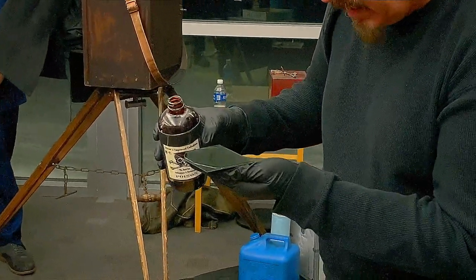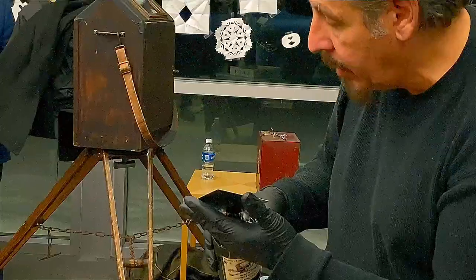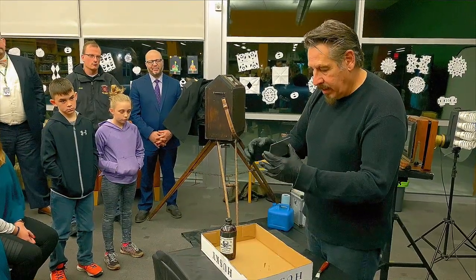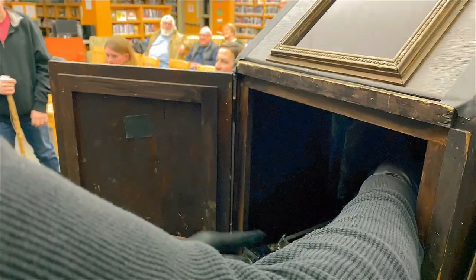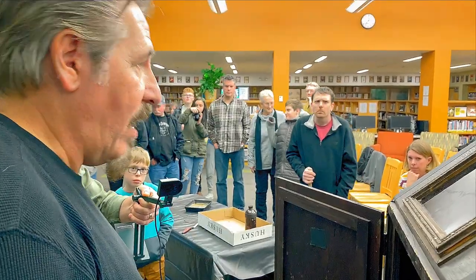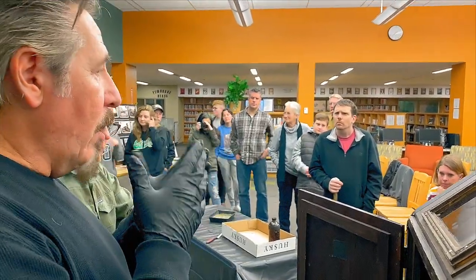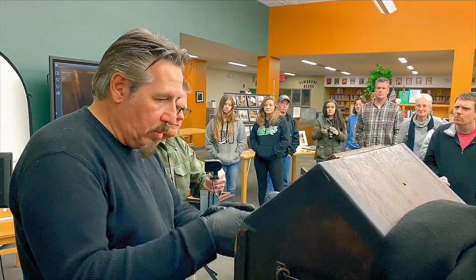I'm pulling some collodion on there — it starts to evaporate as soon as I pour it. In this 100-degree heat I'm working as fast as I can, it's boiling as quick as I can get it on. This skinny little tank contains about $100 worth of silver nitrate solution. I put it down in there in one smooth motion and put the lid on. It's now sensitizing — the chemistry in there, besides the ether, alcohol, and nitrocellulose, I have salts, iodides, and bromides dissolved into a liquid. Those chemicals react with the silver nitrate to create silver iodide, which is the basis of film. Step one: create the film. Step two: sensitize the film. All of this has to happen on location.